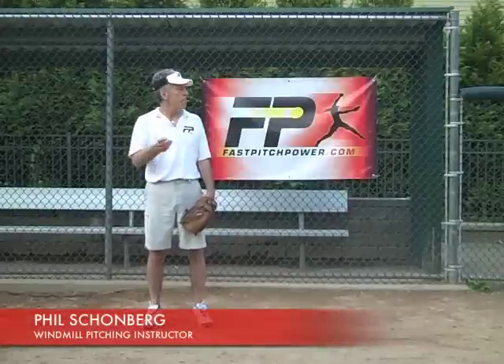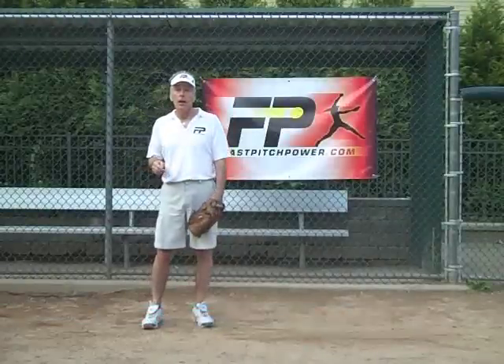Hi, Bill Schoenberg here with Fast Pitch Power. Tonight I want to talk to you a little bit about acceleration.